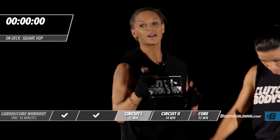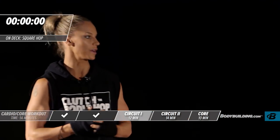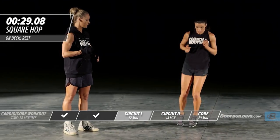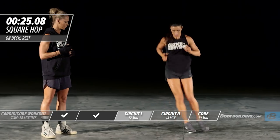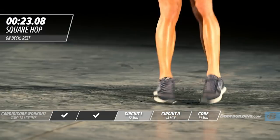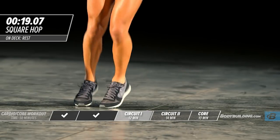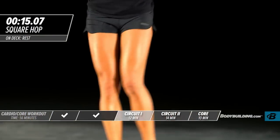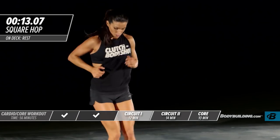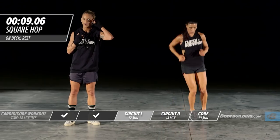Last exercise of this round — square hop. Give this all you have, because right after this we're taking a break. Look at that intensity and speed. Keep the energy up. Push through — so often people give up right before the end.